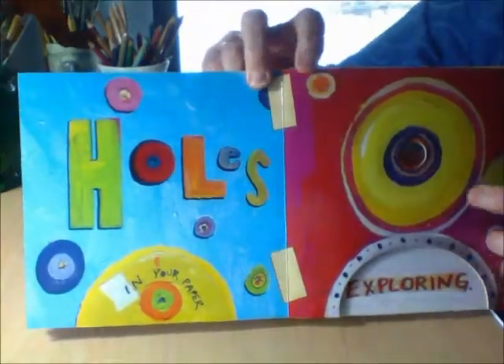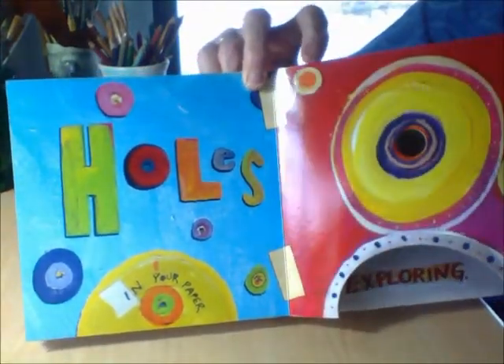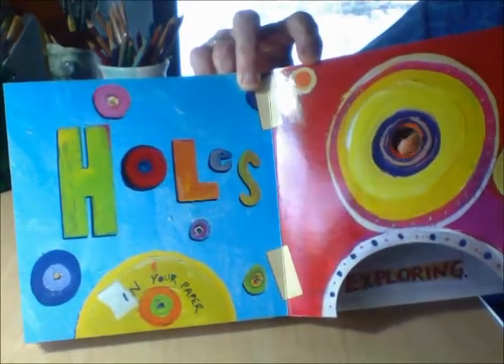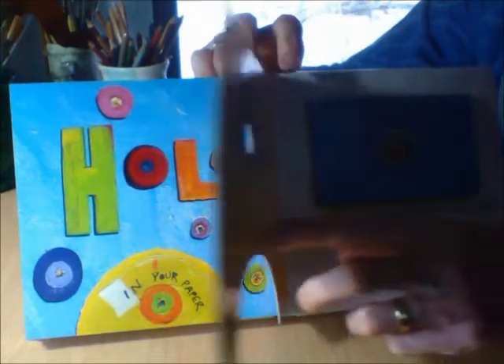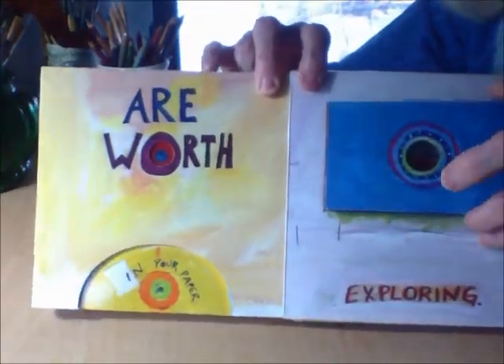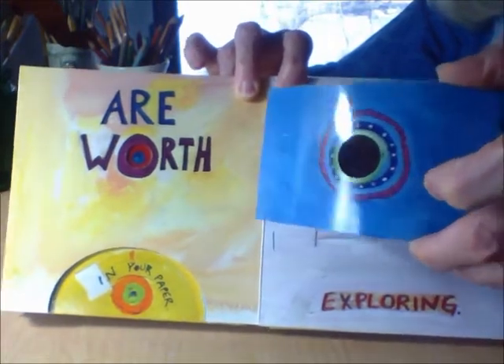Holes in your paper — oh no! Look! I can even put my finger through it. There's a hole in the paper here. Are worth exploring. See the hole? Let me see if I can get it right up so you can look inside.